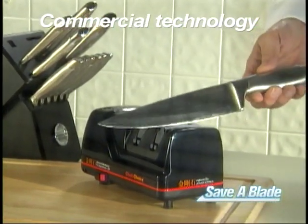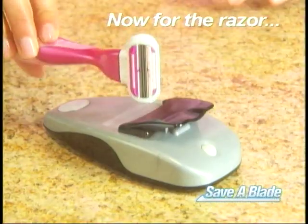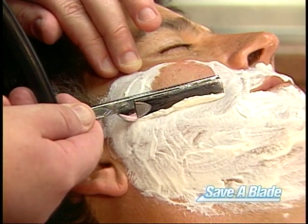The same technology used in commercial kitchens to sharpen and hone fine cutlery has now been adapted for the razor. Barber shops have always sharpened and honed their blades for the smoothest shaves, but the razor companies don't want us to know that we can too.